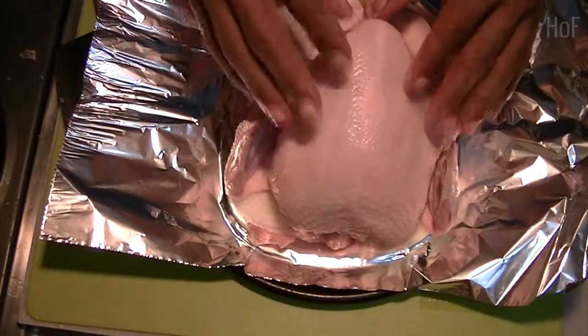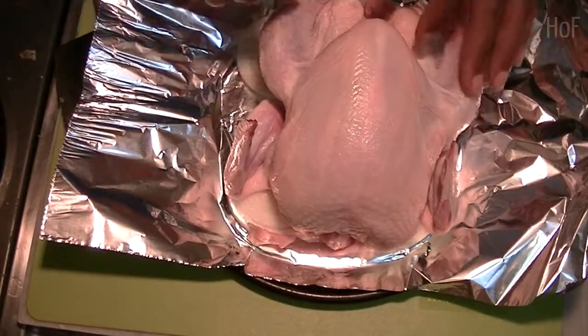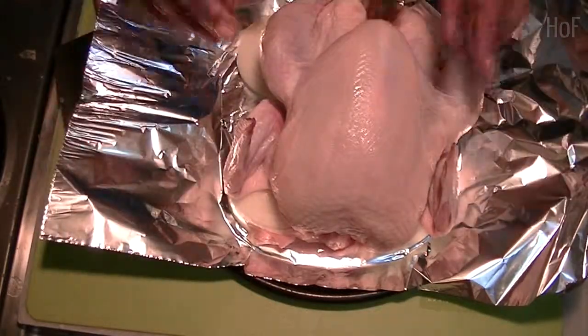We're going to add some salt and pepper, a little olive oil on the outside and the inside, and that's it. We're going to roast it.